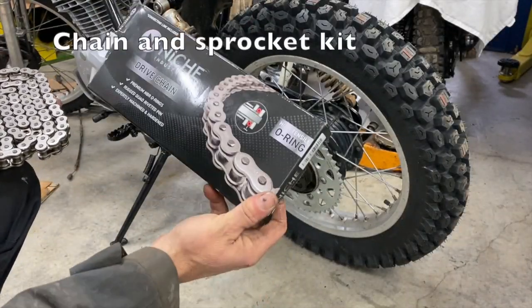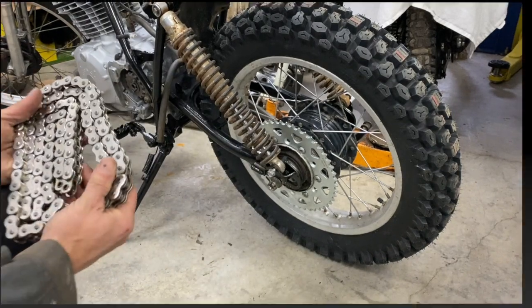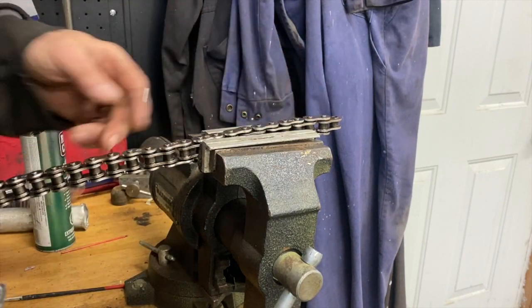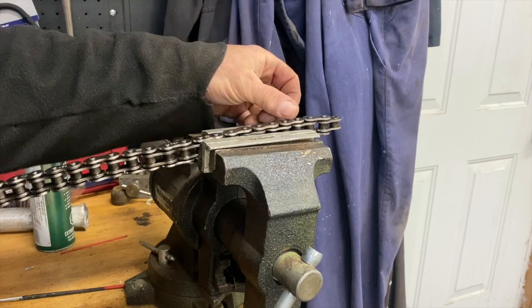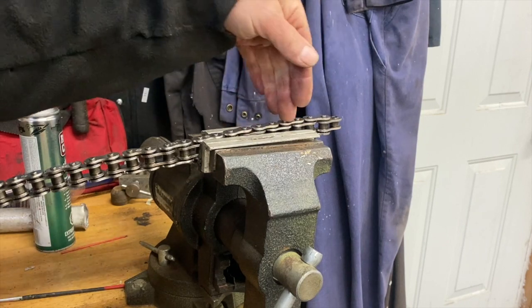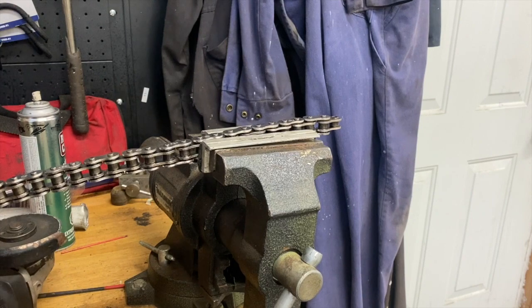I put the chain on here — I bought this O-ring chain on eBay. The standard length for an XR 500 1979 is 100 links, so I counted and I have to cut it right here. There are two ways to do it: you can use a special tool and press, or you can grind it down and punch the pin out. I'm going to show you how to grind it down and punch the pin out.